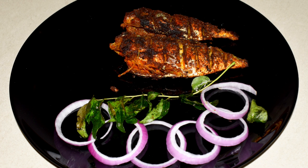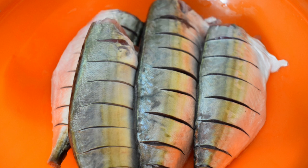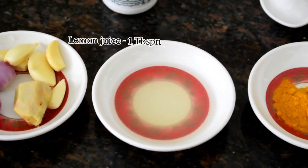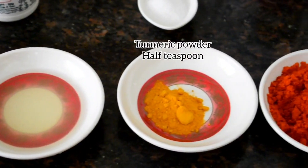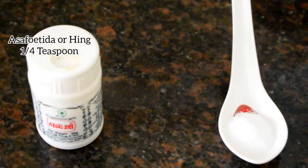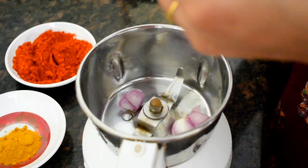I have taken 750 grams of cleaned mackerel fish. We need shallots, ginger, garlic, some lemon juice, turmeric powder, red chili powder, salt to taste, asafoetida (hing), and also oil for frying.